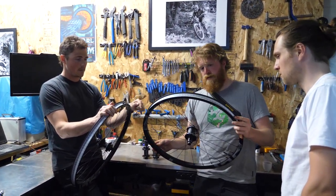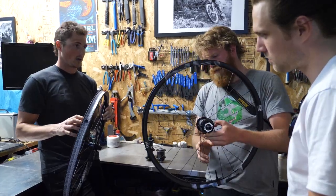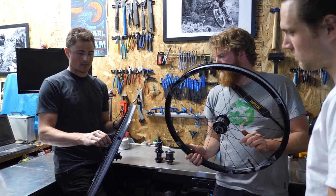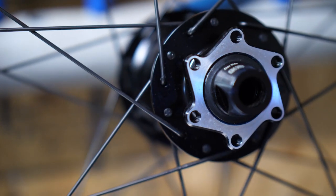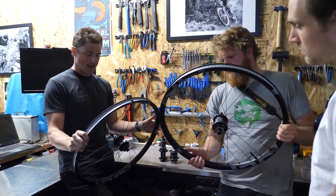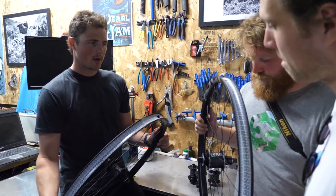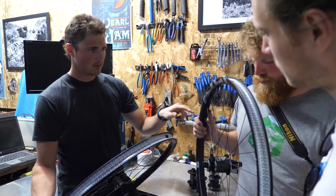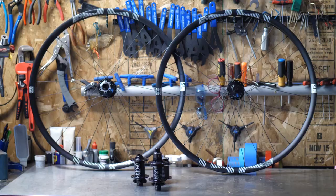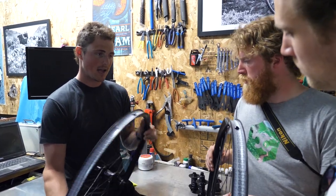That Enduro wheel is 31 millimeters now. The hub is completely new — this is actually a completely aluminum hub, as opposed to a carbon bonded shell like before. The weight is the same, and we still have big flanges, so you get that classic E13 triangulation on the spokes to keep it stiff. But it's a lot easier for us to produce in mass quantities, and they're going to be a lot more reliable as well. What we've got now is a 31 millimeter internal width Enduro wheel with incredible strength, and a 28 millimeter internal width trail bike wheel that's about 40 grams lighter and twice as strong as its predecessor.